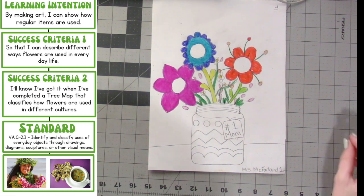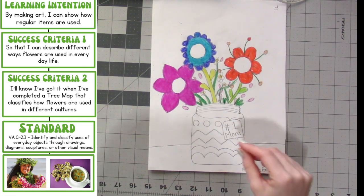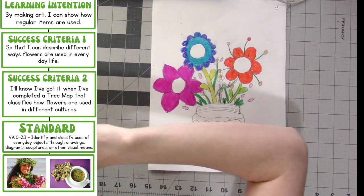Hello art people! In our last video, we colored our flowers, and in the video before that, we drew them. In this video, we're going to be coloring our vase.